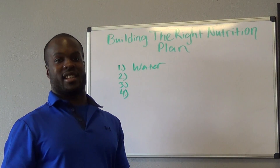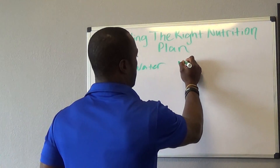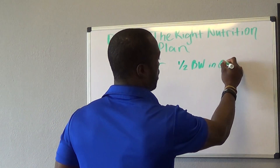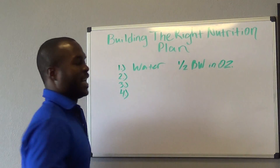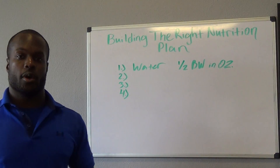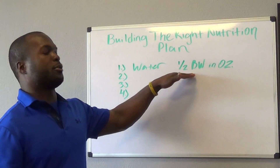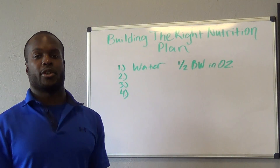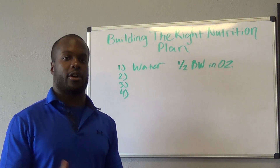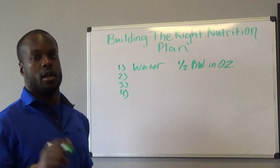A lot of people are just extremely dehydrated. A good key I like them to focus on is half your body weight in ounces. So if you're 160 pounds, you should be drinking at least 80 ounces of water. A lot of people will say, 'Isn't that too much water? I can't drink that much.' But most people are not even coming close to that on a regular day. And most athletes — if you're active, working out, training a lot, or playing a sport — you're going to need way more than that. So this is a good starting point: shoot for half your body weight in water.